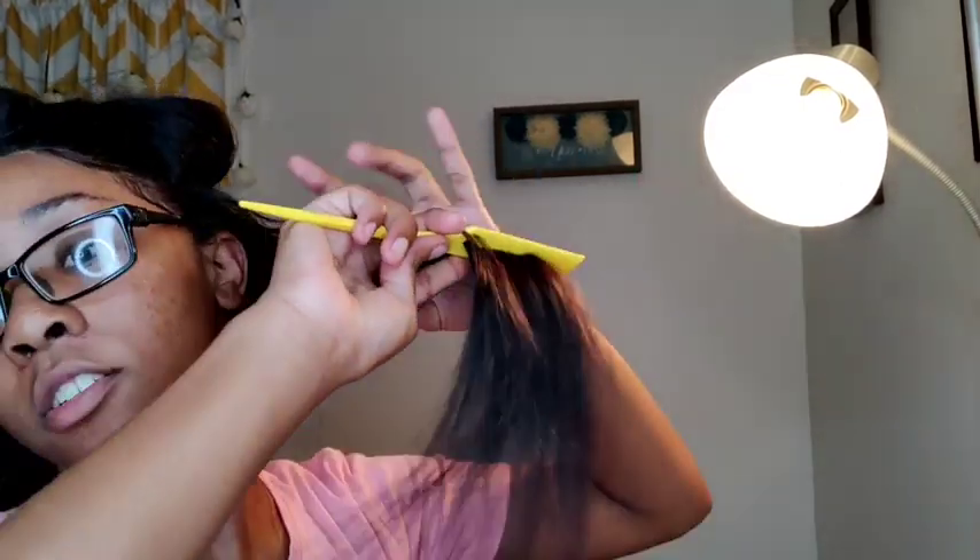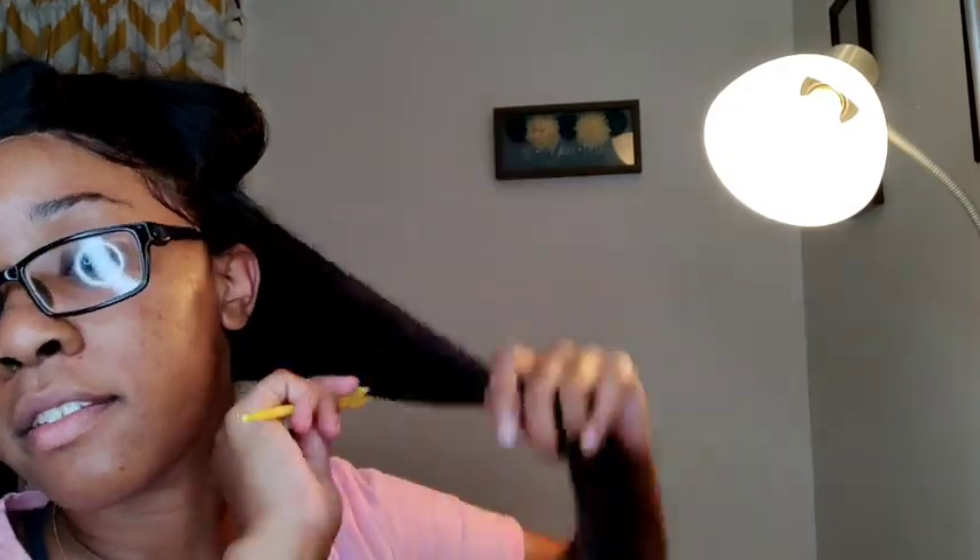Look at that — straight! Look at those ends, pretty straight. It's only taking like two passes but look at all this hair.